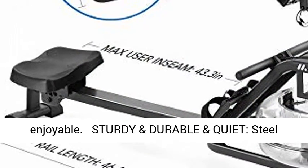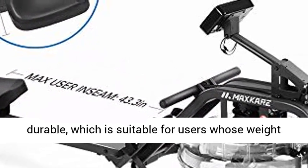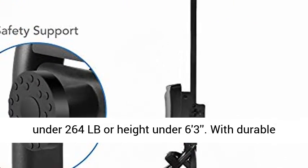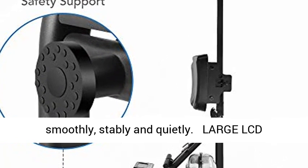Sturdy, durable, and quiet: The steel main frame makes the rower extremely sturdy and durable, suitable for users whose weight is under 264 lb or height under 6'3". With durable powder-coated paint, it ensures your movement is smooth, stable, and quiet.